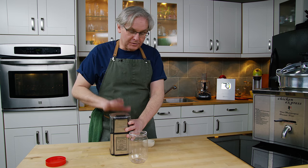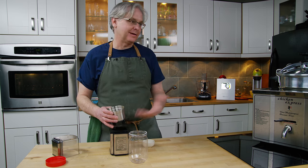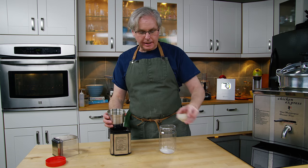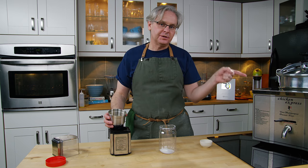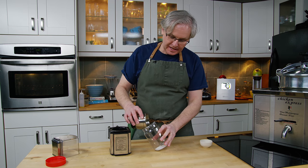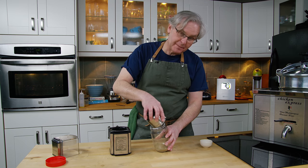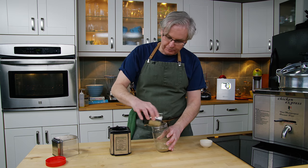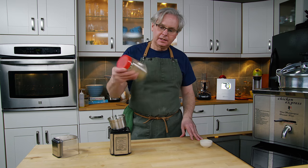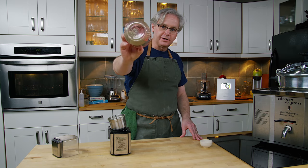For those of you counting along at home, I put ten things into this spice grinder. Earl counts number eleven as MSG, and his recipe calls for the salt to be added when you put a little bit of the spice mix into the flour — so he doesn't count the salt as part of the 11 herbs and spices, but the MSG is. So put that in, give it a shake, and we'll put this in some flour and cook up some chicken.